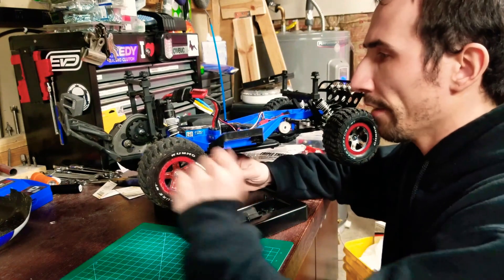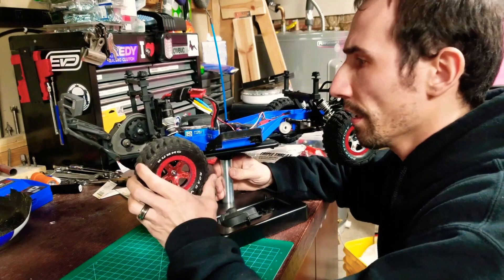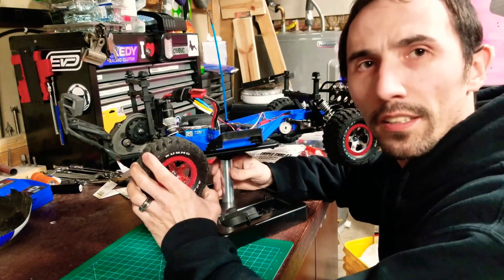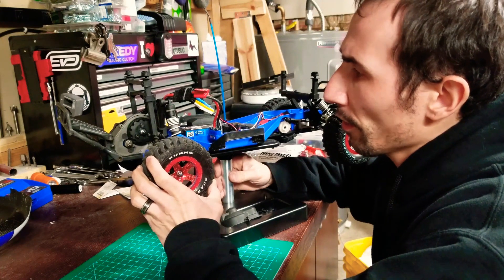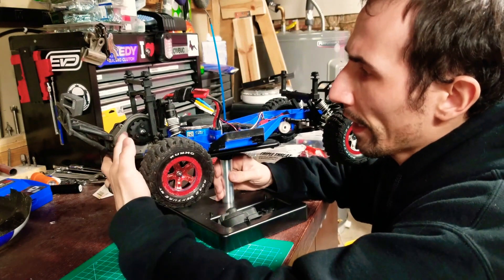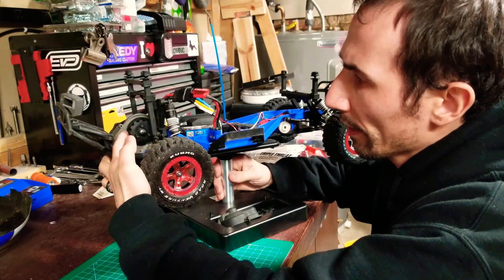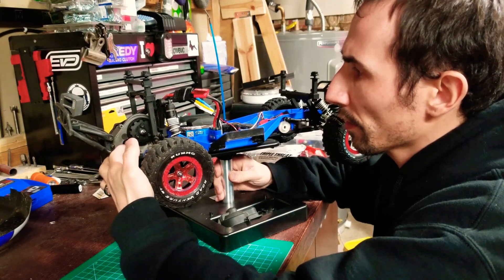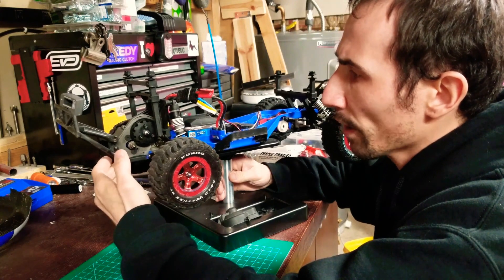I've got the two-wheel drive Slash here, the XL5 version, and I just upgraded it to the VXL3S. In doing so, I happened to screw up my 86-tooth spur gear, so I had to replace it.